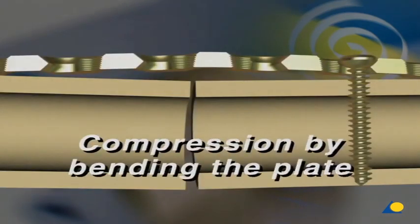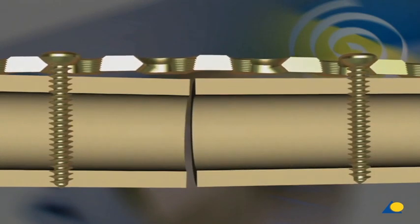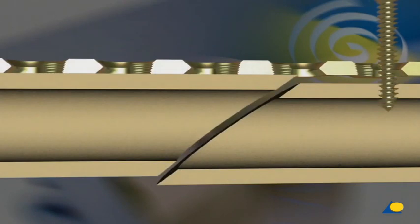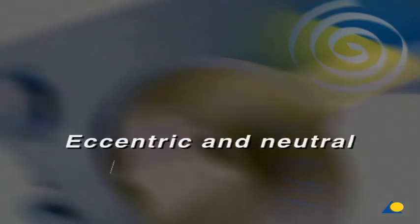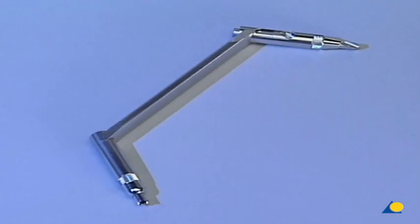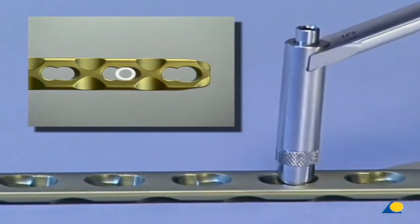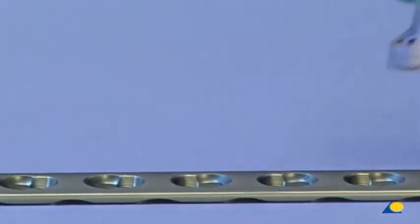Compression by bending the plate: bending the plate at the level of the transverse fracture enhances axial compression. Compression by using a plate lag screw: in an oblique fracture, the use of an interfragmentary plate lag screw contributes significantly to stability. To perform eccentric and neutral pre-drilling for standard screws, the universal drill sleeve must be used. In eccentric pre-drilling, the universal drill sleeve is placed on the edge of the dynamic compression portion of the combination hole. Pressing the universal drill sleeve into the hole allows neutral pre-drilling. DCP and LCDCP universal drill sleeves are unsuitable for the LCP.